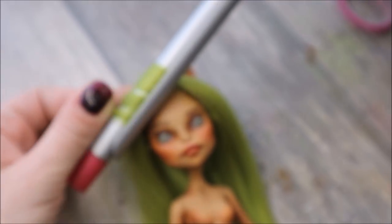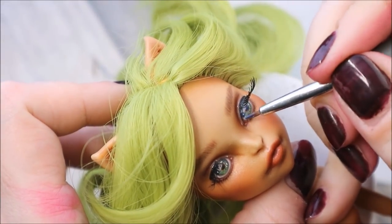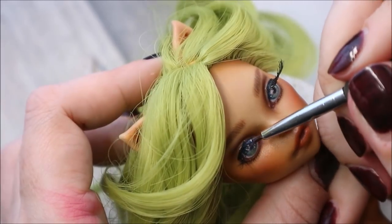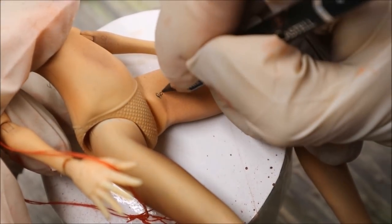And now I'm taking a very thin curler and I make curls. The camera focus said goodbye to me here, but I think you know perfectly how to do it. And now I just need to attach the false lashes and to add gloss to her eyes and lips. And I also need to sign my doll of course.